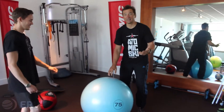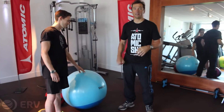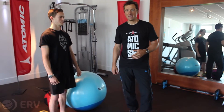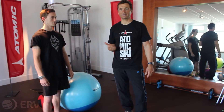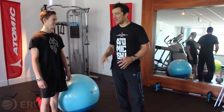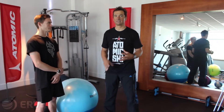Unicycling is a great one for skiing. Slacklining is great too — if you've got a chance to get yourself a slack line, all you need is a couple of trees. I've got one outside so we're going to go out and have a quick go on the slack line as well. All of these things that challenge your balance and coordination definitely help when you're skiing and snowboarding.